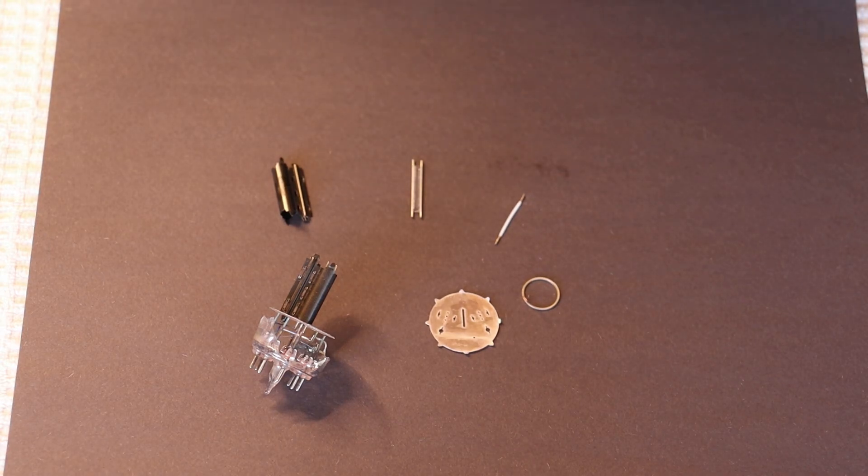Hey everyone, it's Jim and Charles from Vows and More, an online vintage tube store. And today in Tube Lab number 247, we're going to try and answer the question: is tube burn-in real?